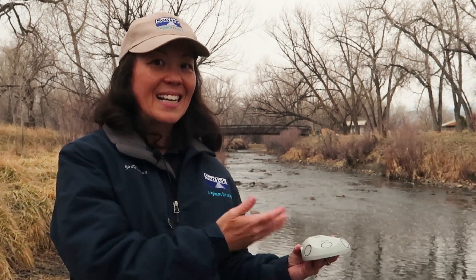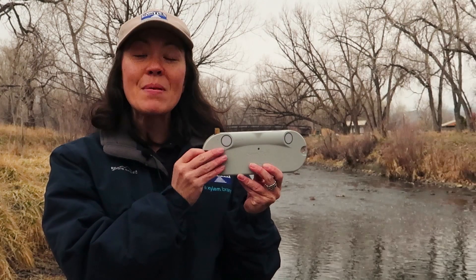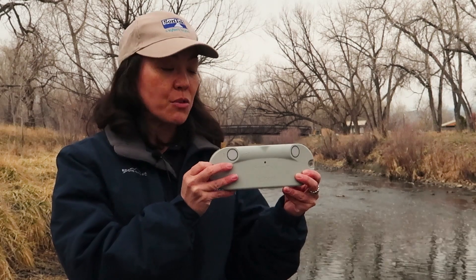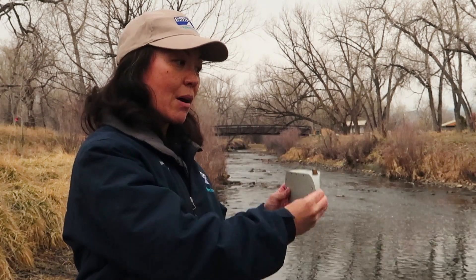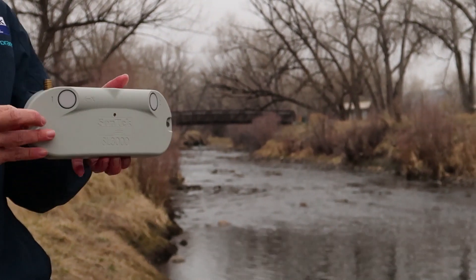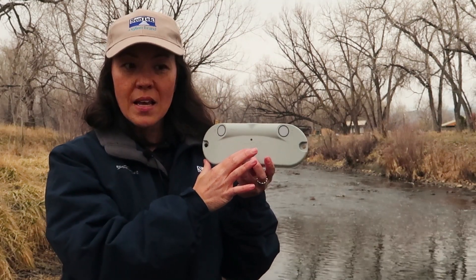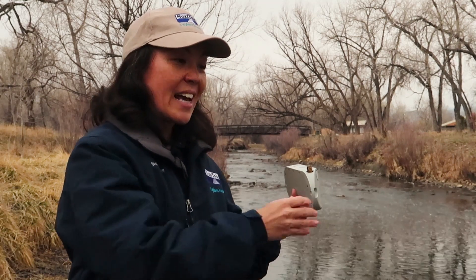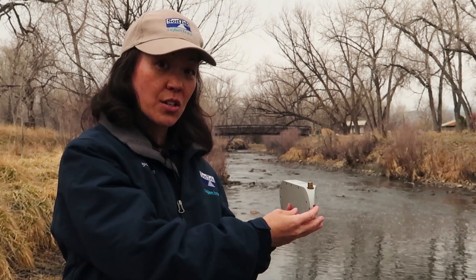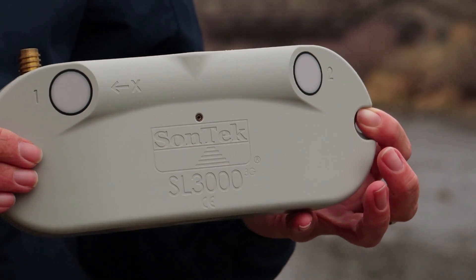However, what if a bottom-mounted system is not easy to install, or what if sedimentation is a concern? In that case, maybe a side-looker is your best option for long-term continuous monitoring. Just like the bottom-mounted instruments, we have acoustic sensors, but instead they're mounted on the side of a river looking out to the opposite side, gathering acoustic data. We still have the acoustic vertical beam for water level and the pressure sensor. If it's mounted on the side, it's easy to access, easy to clean, and sedimentation is much less of a concern — all good reasons to choose a side-looker where time, money, and labor are issues.